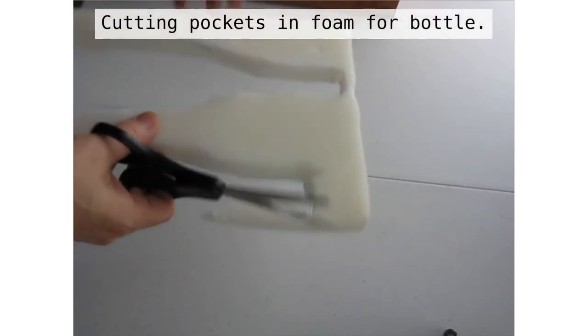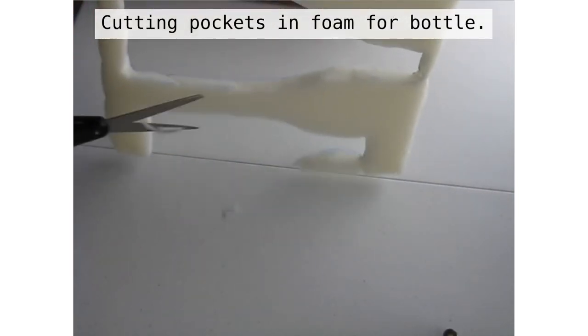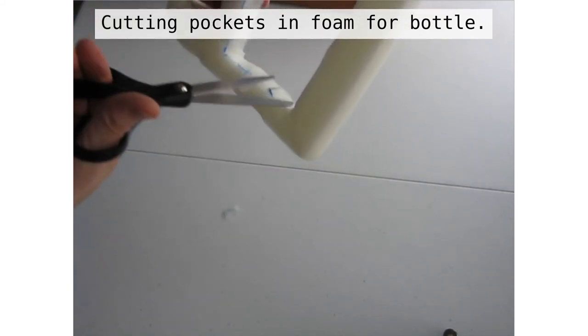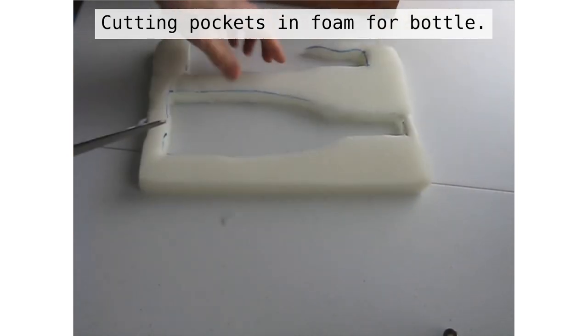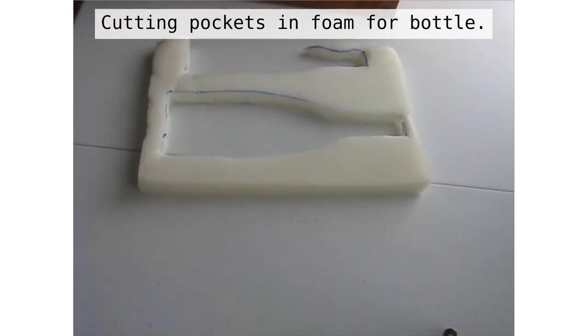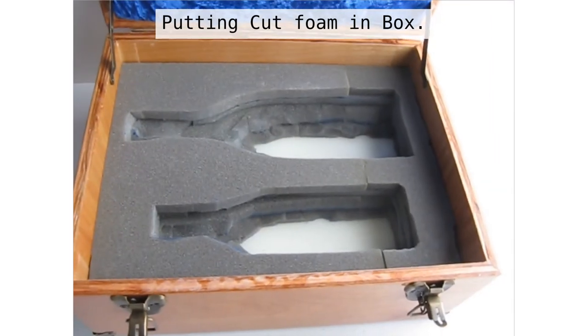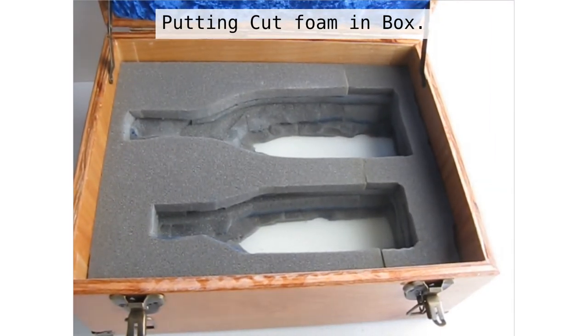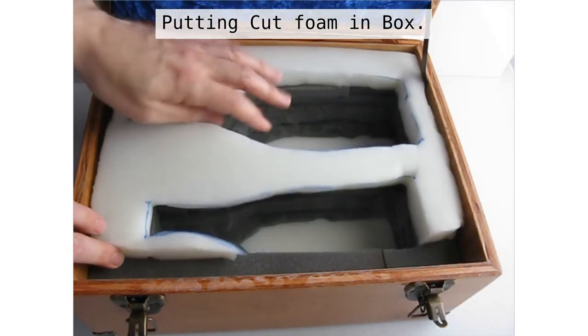Now we need to trim some foam. I have more pieces of foam and I'm cutting holes in the foam with just a pair of scissors to match the size and shape of my bottles. You can see I marked it out with a marker. I trim a few little bits off that aren't needed. I put all the different pieces of foam into the box — these are the pieces of foam that will protect the bottles from the top, bottom, and sides.